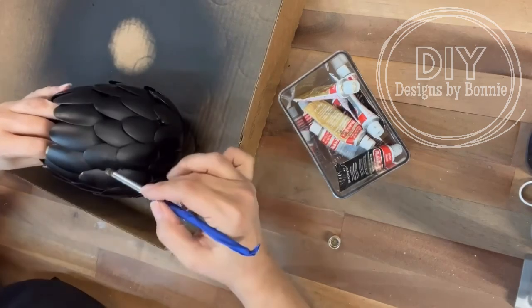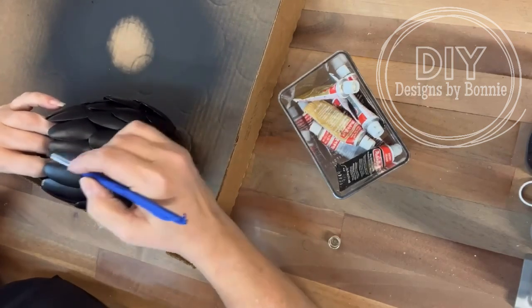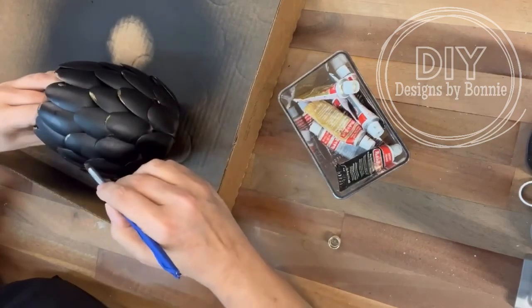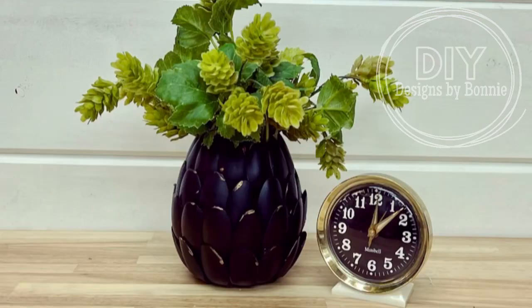Let's add some greenery in the top of this. And you guys, I was like — this doesn't look like plastic spoons at all. It just ended up being so super cool. So here's how it turned out — check this out, you guys! What do you think? Isn't it the cutest? It almost kind of looks like an artichoke or a pineapple, maybe? All right friends, thanks for watching. Follow for more.